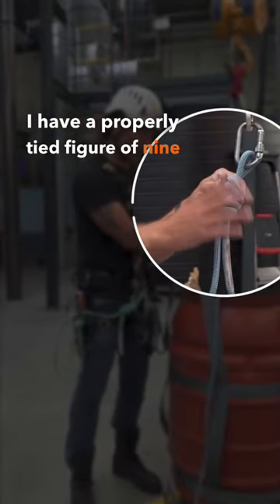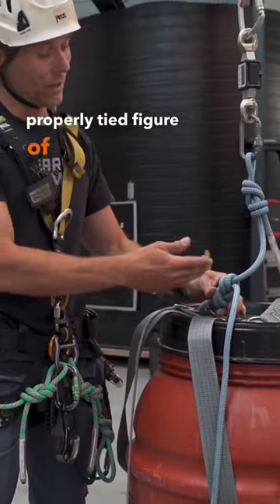I have a properly tied figure of 9 at the top, and a properly tied figure of 8 at the bottom.